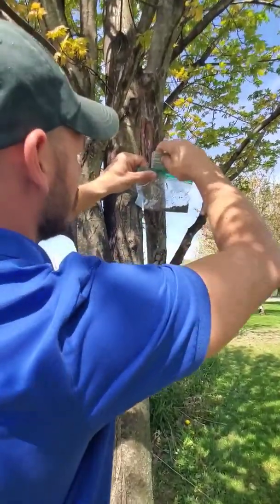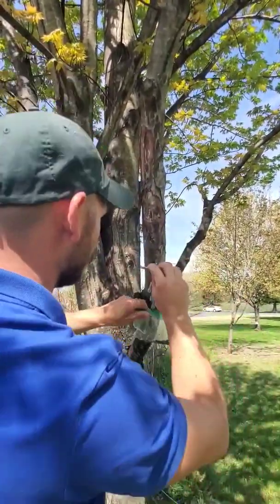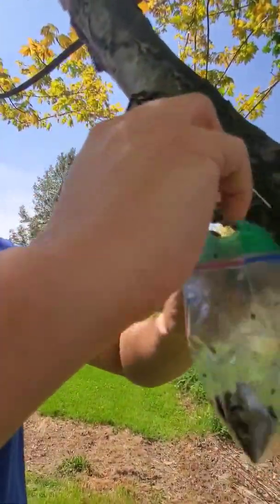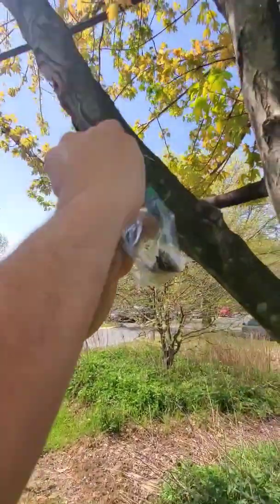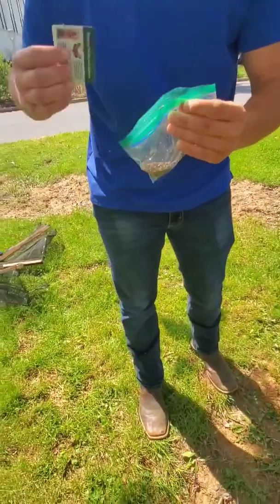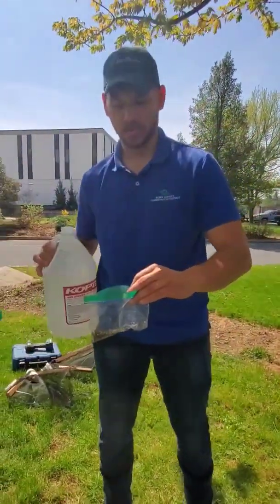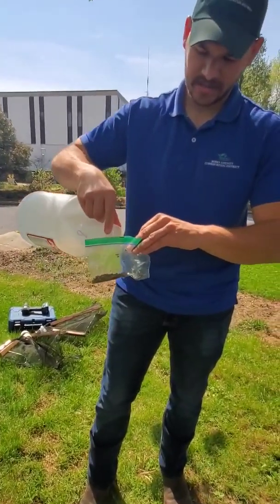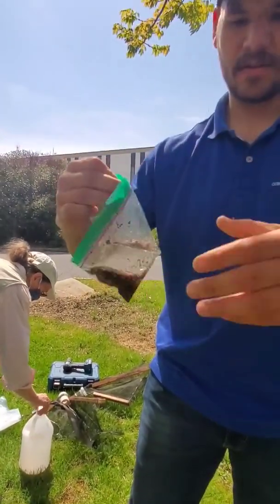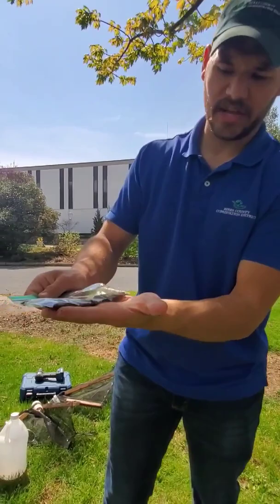Eggs that don't make it into the bag and fall on the ground probably won't survive, but there is a chance they will. So we want to ensure that the ones we've scraped into the bag will definitely die. One method is to simply double-bag the baggie. Another preferred method is to add isopropyl alcohol — or even hand sanitizer — to the egg masses in the bag. You don't have to put a whole lot in, just enough to cover them. Seal the bag up well, swish it around a little, and that will ensure all of those eggs are killed.